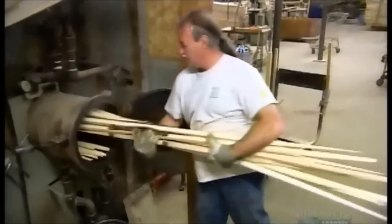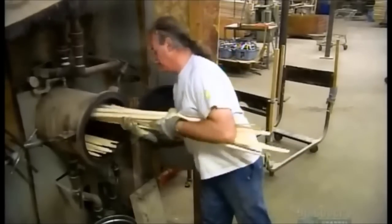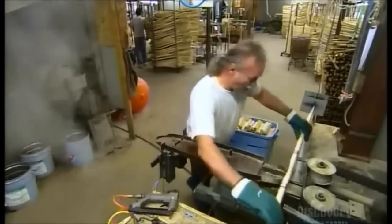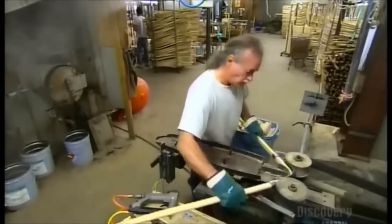They put the bows in a steam chamber to soften the wood. Thirty minutes later, they're damp enough to bend without breaking. They start working from the middle, the area called the faux, where the wood is thinnest and easiest to bend.